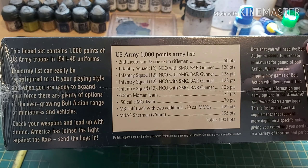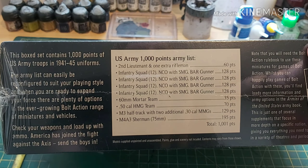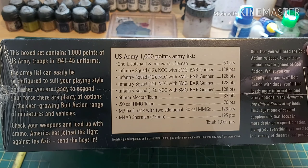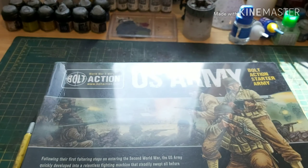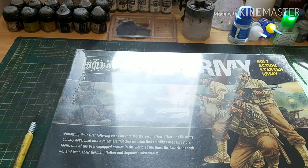Hi guys, James from DBG here and welcome to an unboxing video. I haven't done one of these for a while. As you can see this is a bolt action one, and I have not done any bolt action stuff for me personally or even for any clients for a good few months now. So when this one popped up on eBay I thought yeah, I'll grab it.